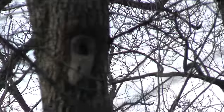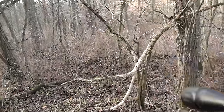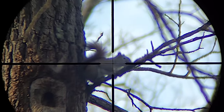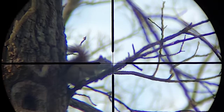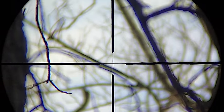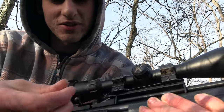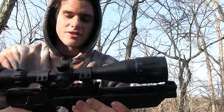I just seen a squirrel go in that hole right up there in that tree. I'm going to get a little bit closer, sit down on the ground maybe right there, and see if he comes back out and I'll take the shot. Darn it. I got to reload real quick. He's still up there. It's so hard to hit things with this pistol. The trigger is so bad that I just pull the shot every time it seems like. That squirrel went back in the hole — it's only about a 10 yard shot.